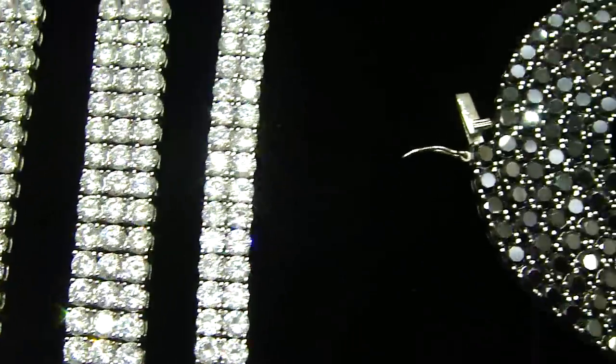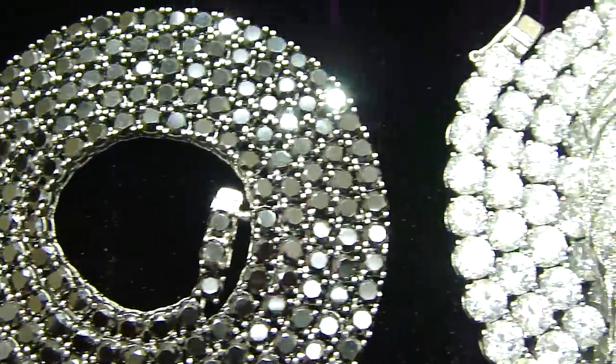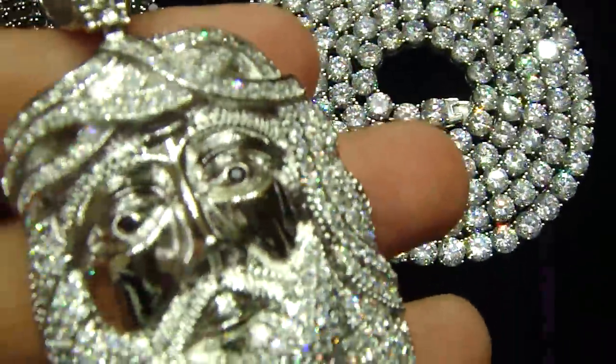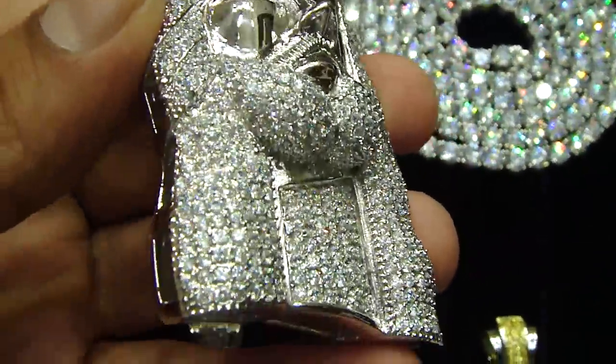A lot of people prefer stainless steel over silver because silver gets tarnished and you always have to polish it. But this one, you can clean it with water also.